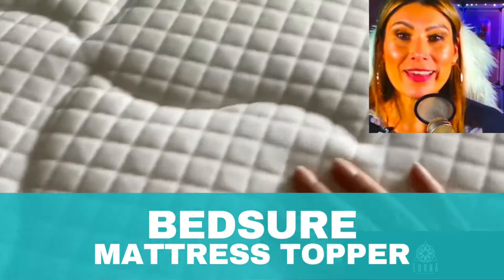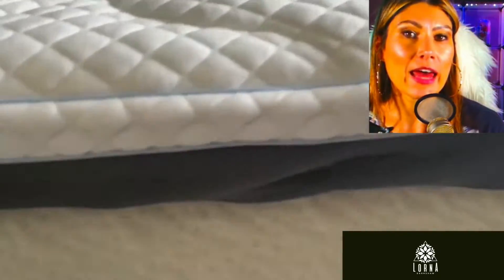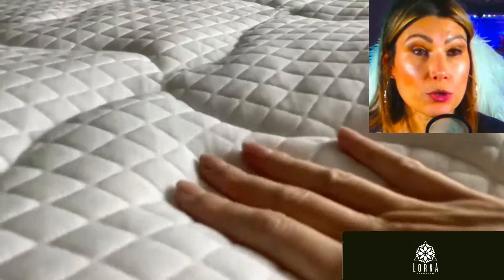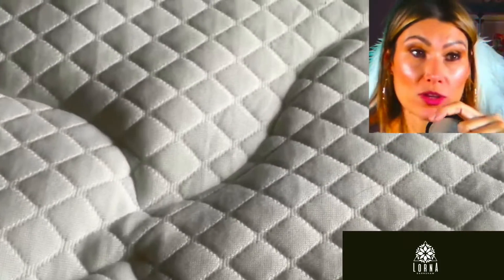This is the Bed Shore four-inch mattress topper. If you feel like your bed is not fluffy enough, this creates an extra cloud layer. This is exactly how it looks on my bed. Besides being super comfortable, it's also easy to wash because you can remove the cover. It has four inches of memory foam — it's like being super comfy in the bed.